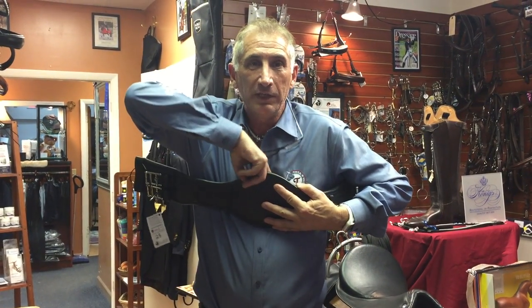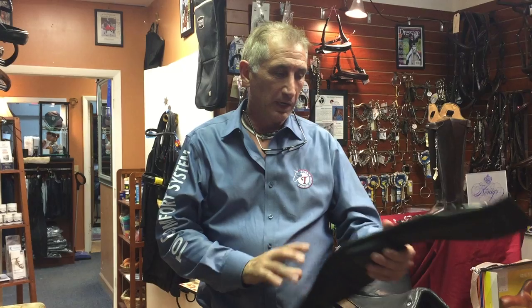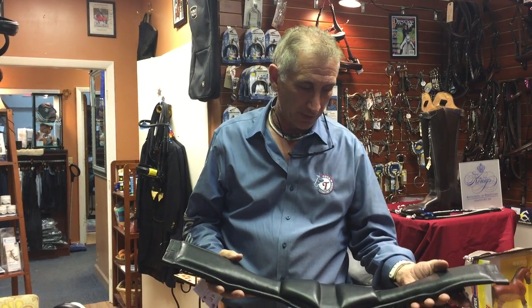When you put this on the horse, it goes over the sternum and you have relief over the bone, but it gives the horse a lot more support when you're tightening the girth.